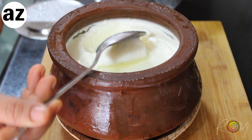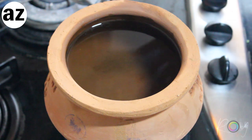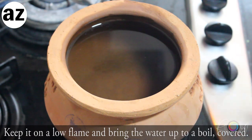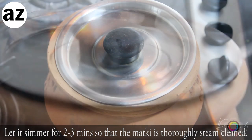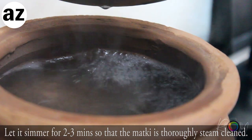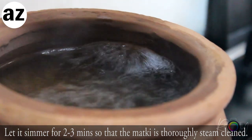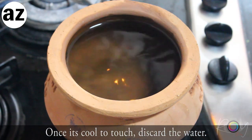Let's start by preparing our matka. Wash the matka thoroughly and fill it with cold water. Put it on low flame and bring everything to a boil, covered. Let it simmer for two to three minutes so that each crevice of the matka is thoroughly clean and sterile.